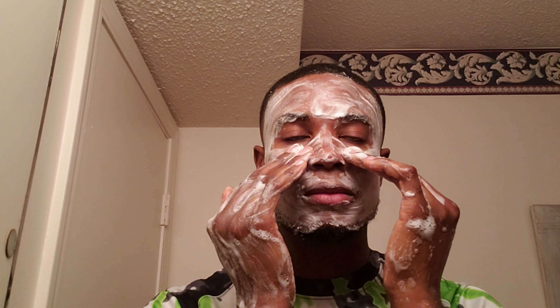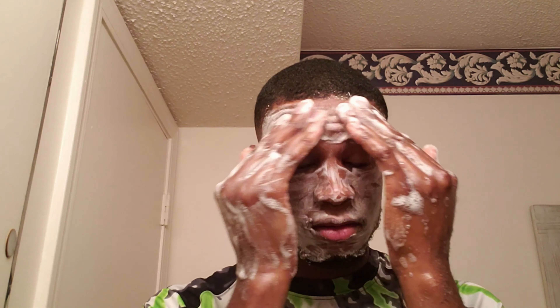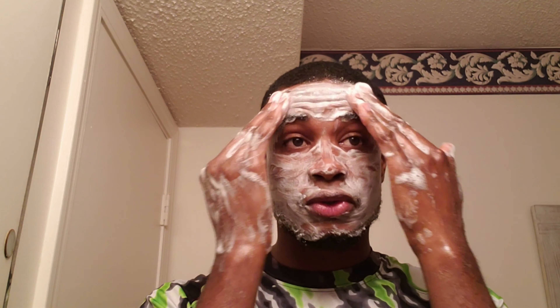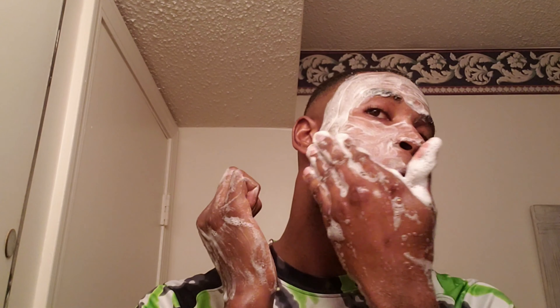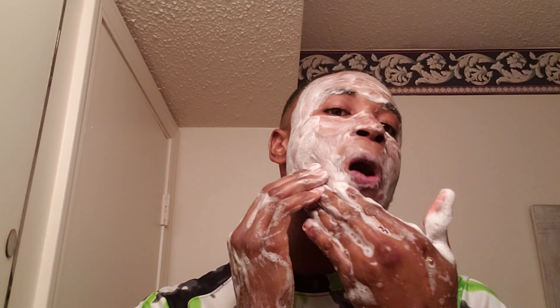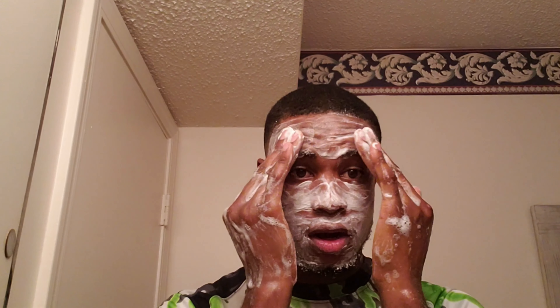It says you're supposed to see results in about two weeks. I don't know if it'll take two weeks for me — maybe one week. If it works in a few days that would be really great. I don't want it to take too long.